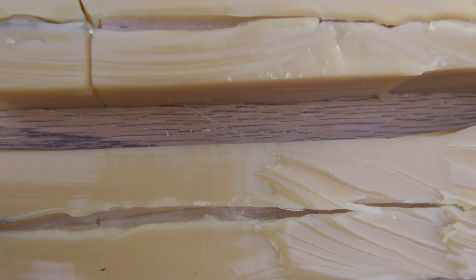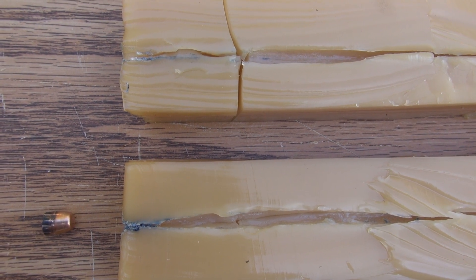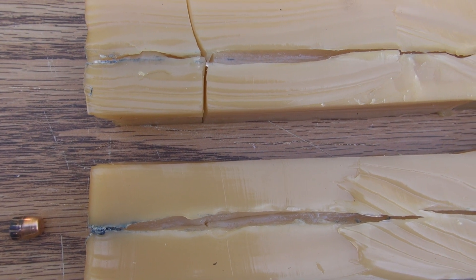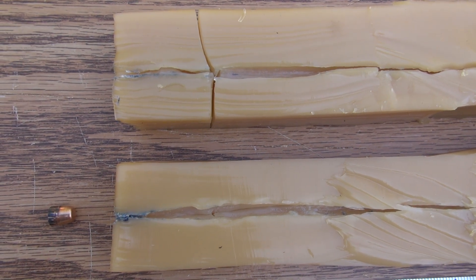Of course, the game changer we don't have to factor in here is bone. How would either of these performed had they hit one or multiple bones, either going in or trying to get out? That could have prevented a pass-through — it's just something we don't know with this test.